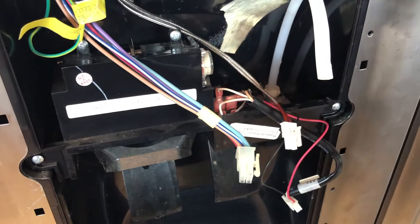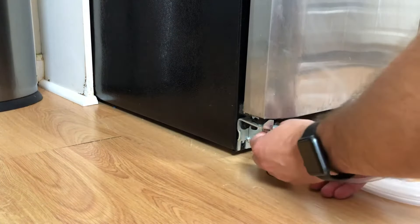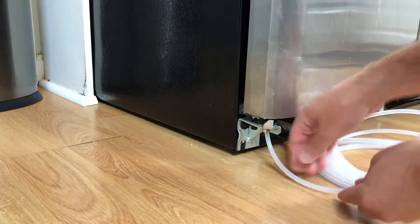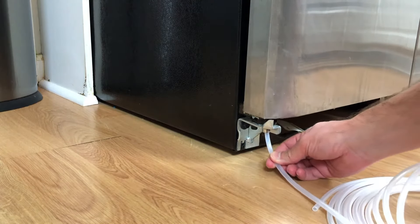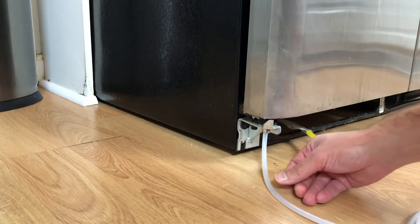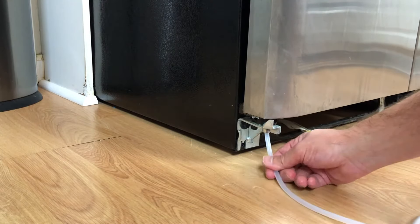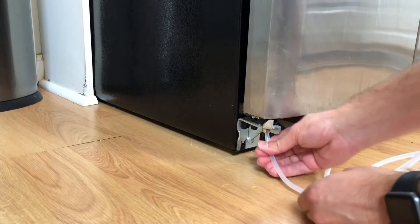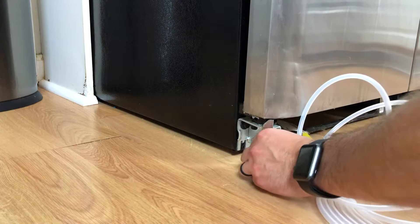Now that you've taken out the old line, you're going to feed this new line up through the hole that the other line came from. Feed it up through here — make sure you go real slow, and if it catches on anything, just pull it right back. This should just go right up and through there. Be real gentle — if it catches at all, just stop and watch for it as it comes out.